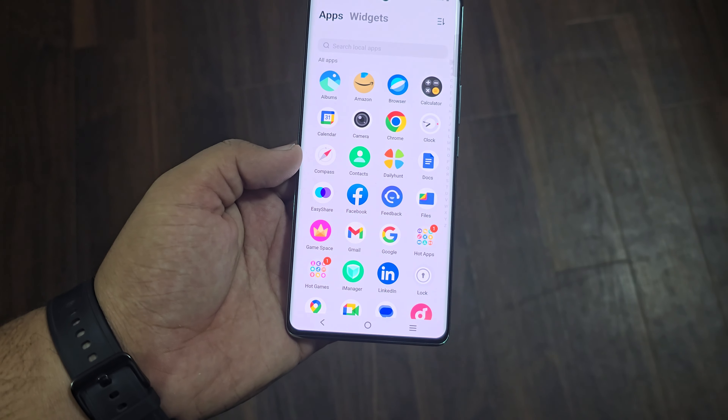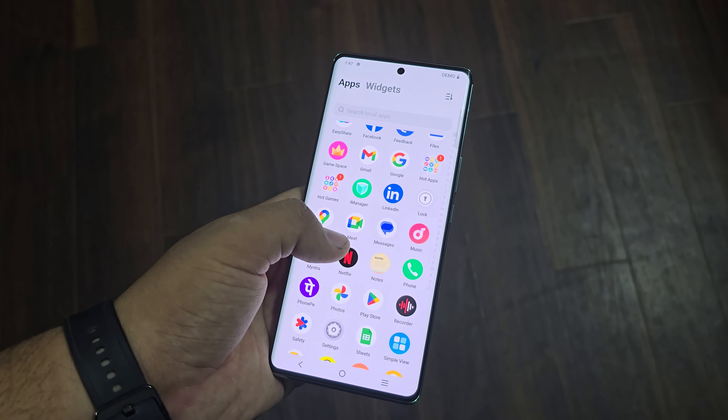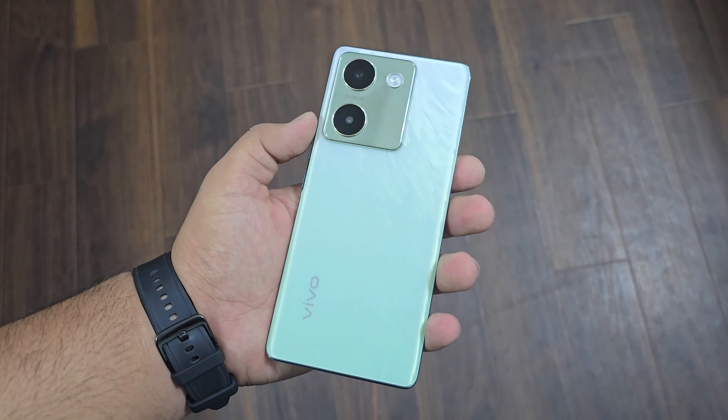In this phone, you get a lot of pre-installed bloatware including Facebook, DailyHunt, LinkedIn, Netflix, Myntra, PhonePe, and Depchat. Overall, for me, this device is worth it.